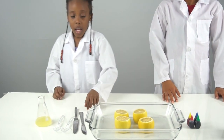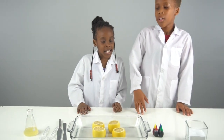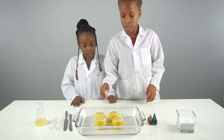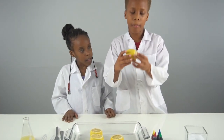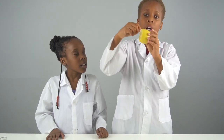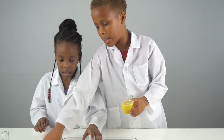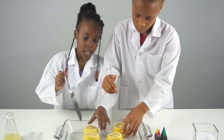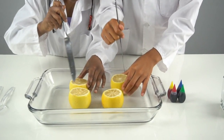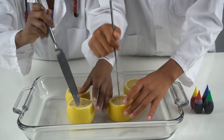a lemon, a knife, a spoon, and lemon juice. Now we're gonna start the experiment. First you're gonna get a lemon and cut both sides of it, just like we did here, and then you're going to poke at it. Since we have four, we're both gonna do two.